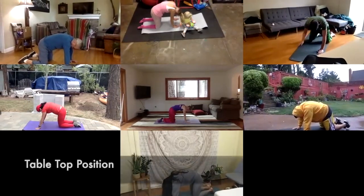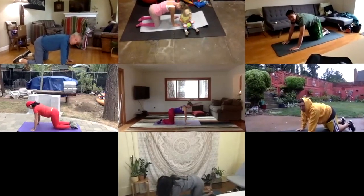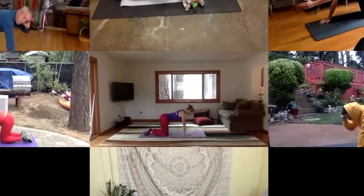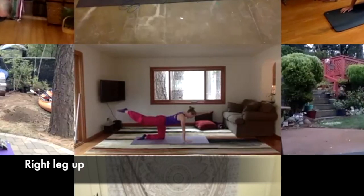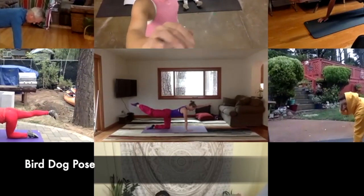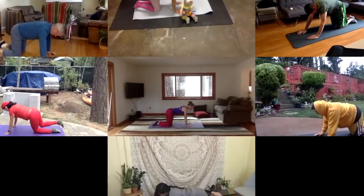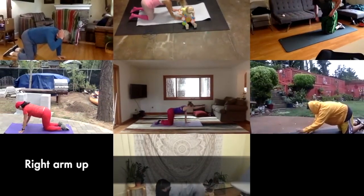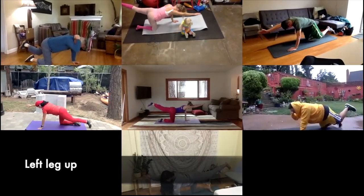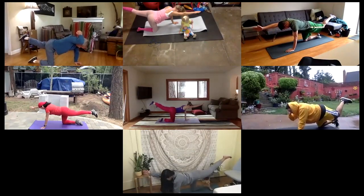Inhale back to your tabletop position, neutral spine. We're going to take our left arm and raise it up by our ears — squeeze it by your ears. And keep that there. Now take your right leg and bring it up. Squeeze it a little higher, lift your arm and leg a little bit higher. Beautiful. And bring it back down. And then take your right hand and bring it up by the ears, squeeze it. And then take the left leg, lift it up — bird dog on the other side. And bring it down.